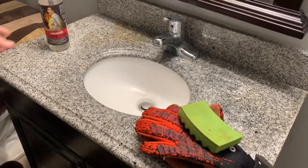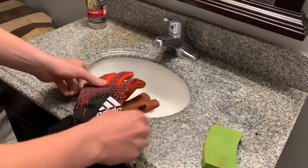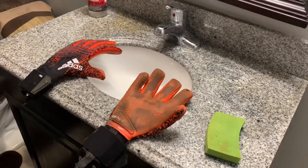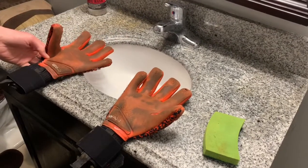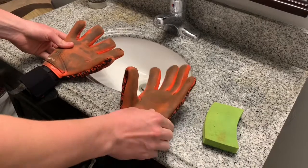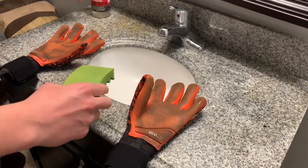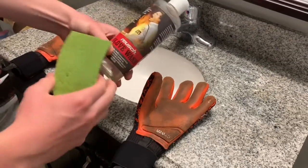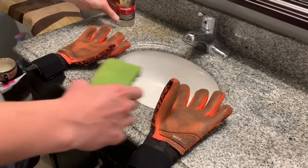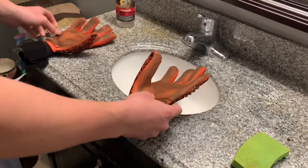What is up guys, GoalKeeper One is here and today I'm going to be showing you how to wash your goalkeeper gloves. Before I show you how to wash the gloves, I want to point out that this is not the only way you wash your gloves — this is just the way that I find most effective and the way that I use. There are other ways you can wash your goalkeeper gloves; this is just one way.